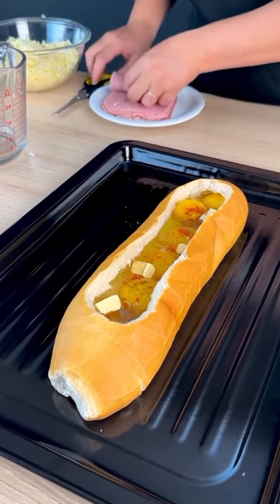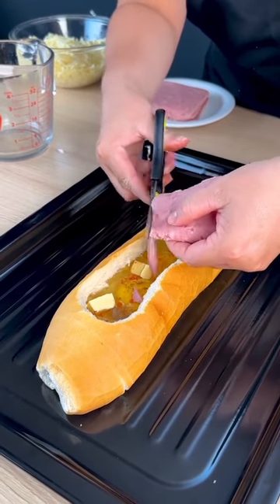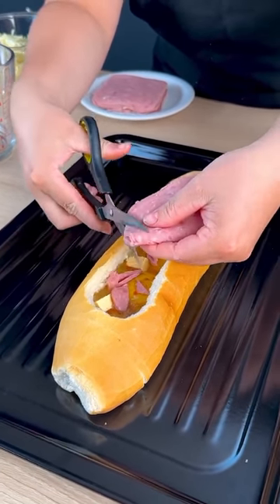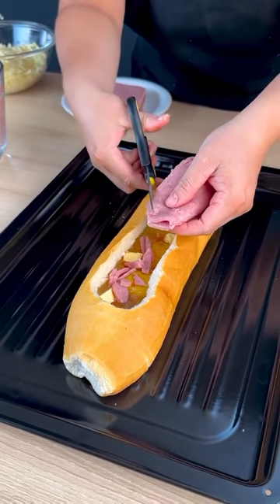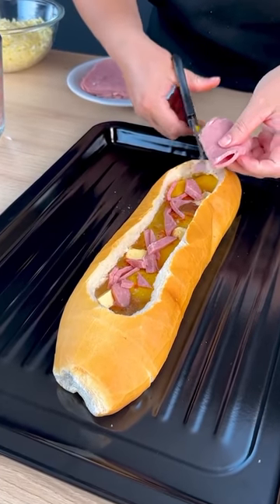Now we are going to add some ham. Let's cut with the scissors. This little piece, it's very good guys, just like this.